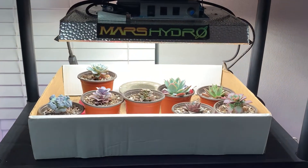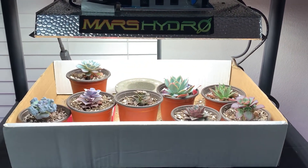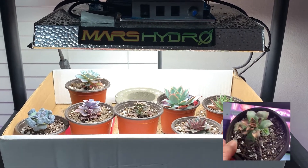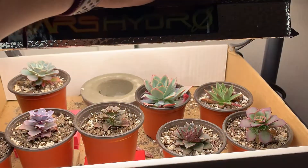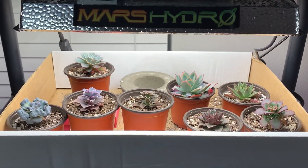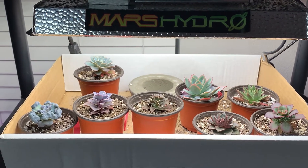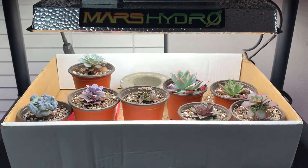When I originally started the experiment, if you remember, everything got burnt — I had this on fully bright. You can dim it; this is fully bright and I had to put it all the way down. Now it may be too dim but I'm scared to burn them, so we're kind of playing trial and error as to how close they need to be to the light.